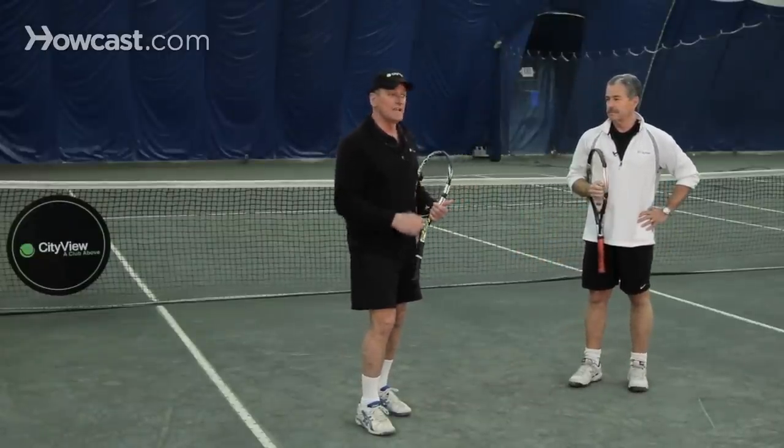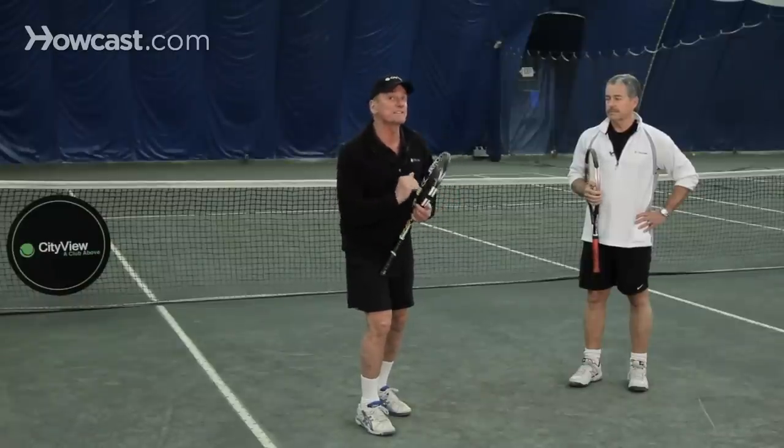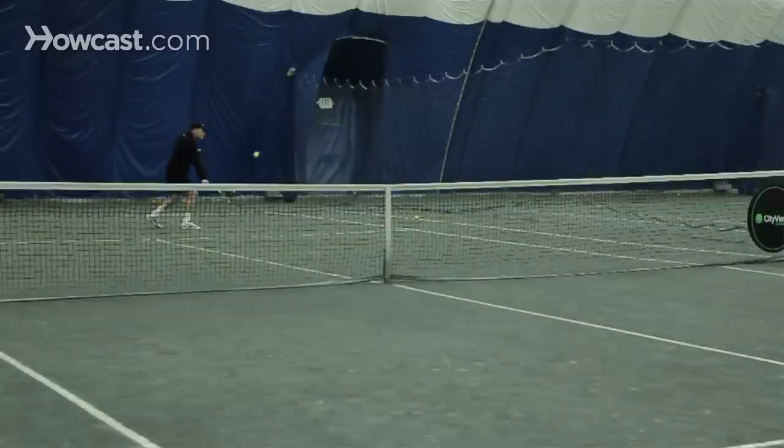Good players know what responses you should have to certain shots, and the best response to a drop shot is another drop shot. So if I hit a drop shot and Kirk comes running up, I have to run up and take away his best option, which is another drop shot. So that's the drop shot.